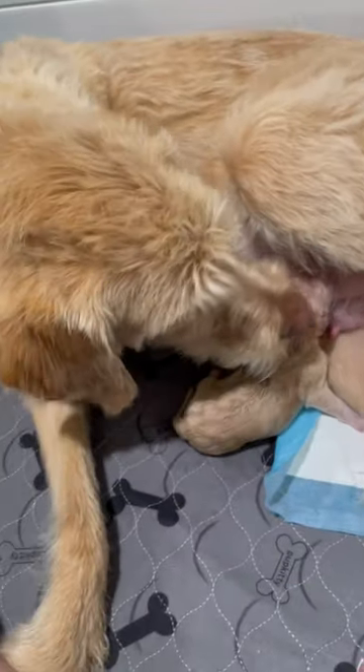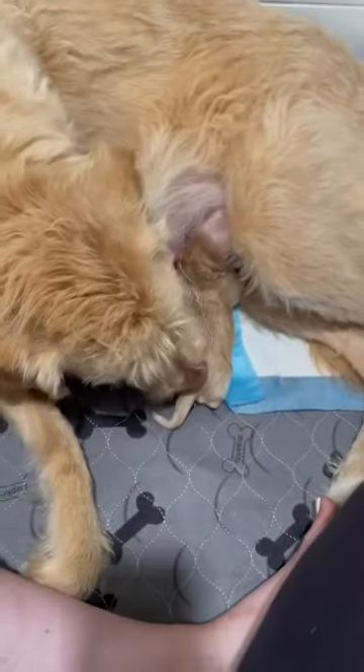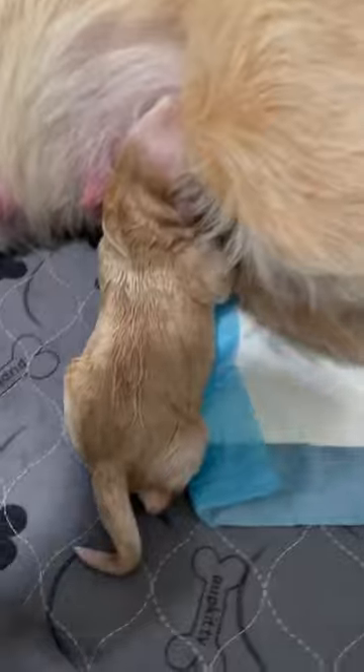We've got our first puppy, and she's our little girl. She latched on beautifully right away, and she looks like her mama. She'll definitely have a wavier coat though.